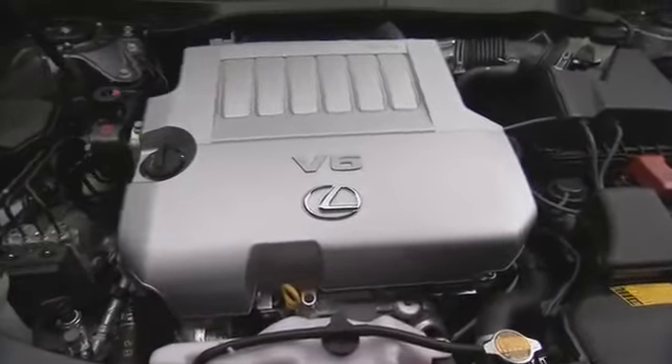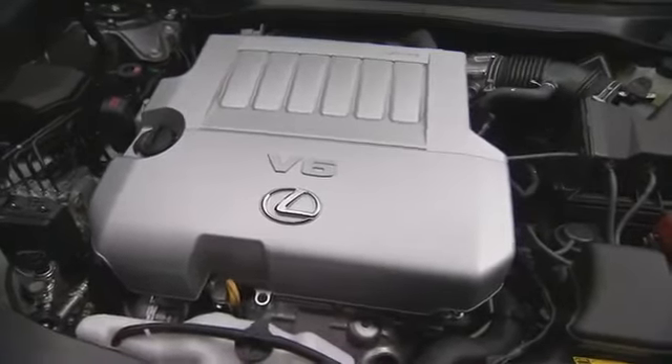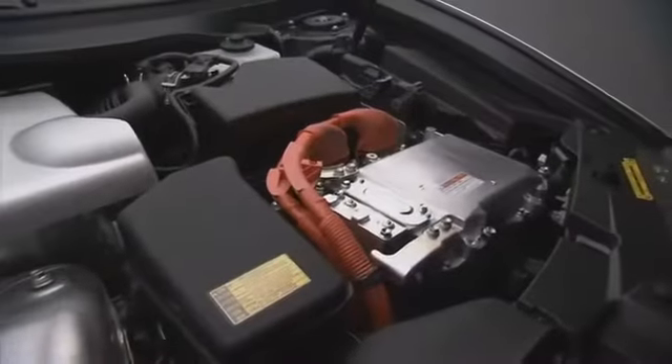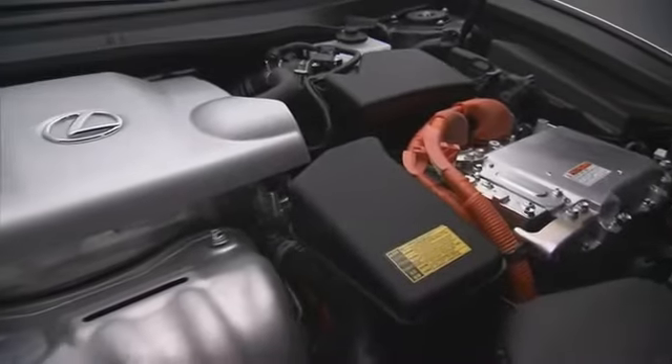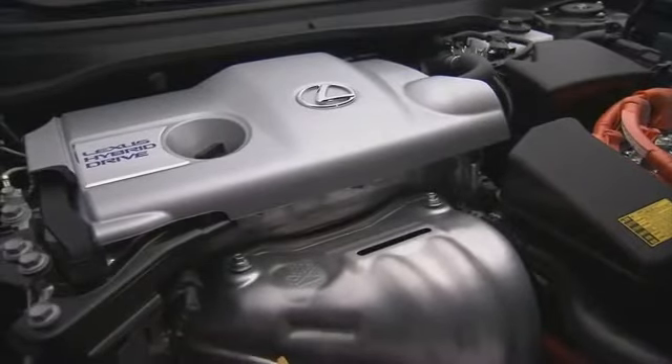Underneath the hood, we have the 3.5 liter V6 with dual VVTi mated to the 6-speed transmission to give smoother shifts and better fuel efficiency. On the ES300H, we have a 2.5 liter 4-cylinder with the Atkinson cycle mated to the Lexus hybrid drive system.